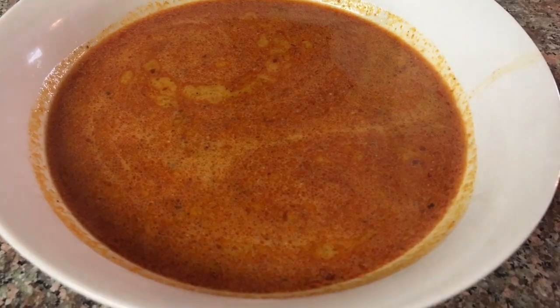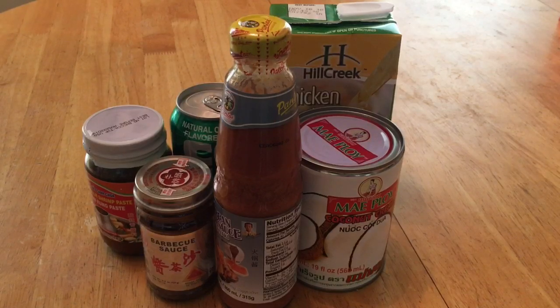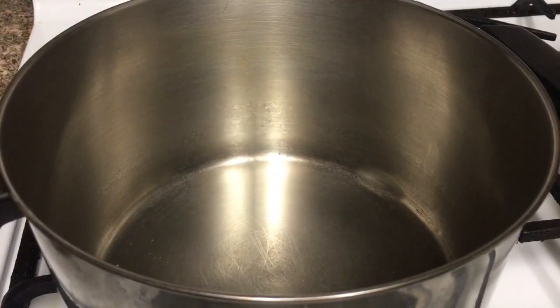Here are the ingredients: instant sour shrimp paste, cocorico soda, soy bean curd sauce, chicken broth, coconut milk, and Chinese barbecue sauce. Let's get started guys — in a big pot we combine all the sauces together.